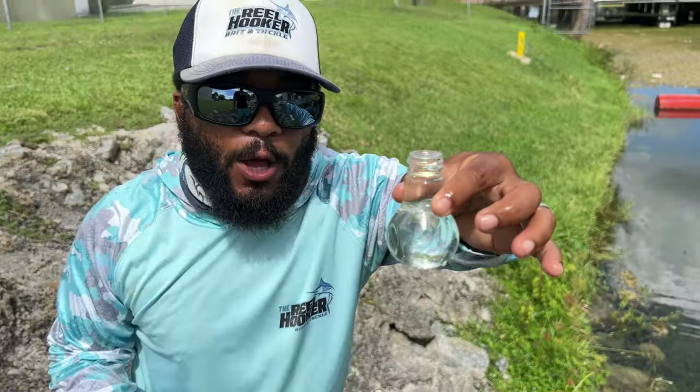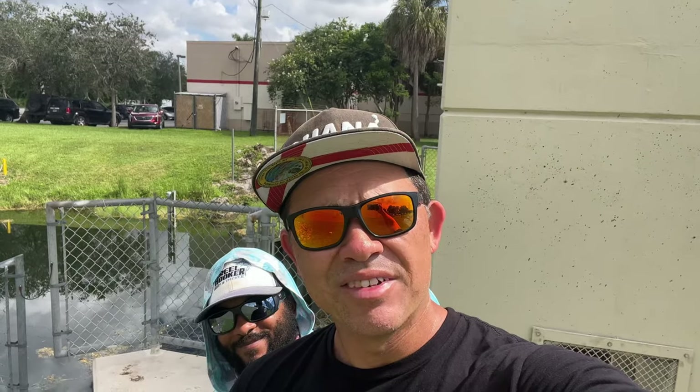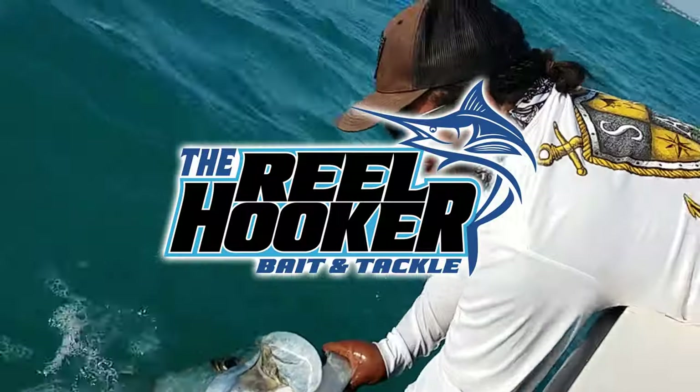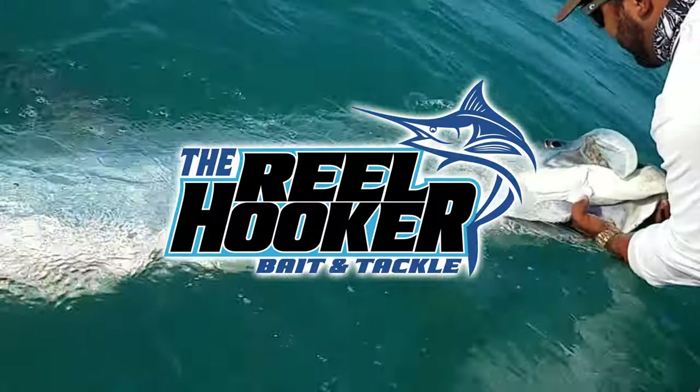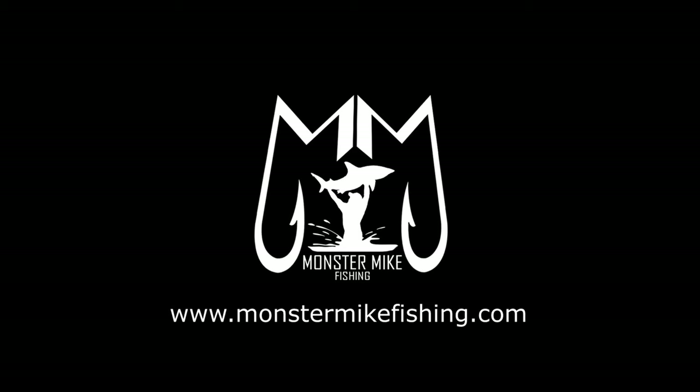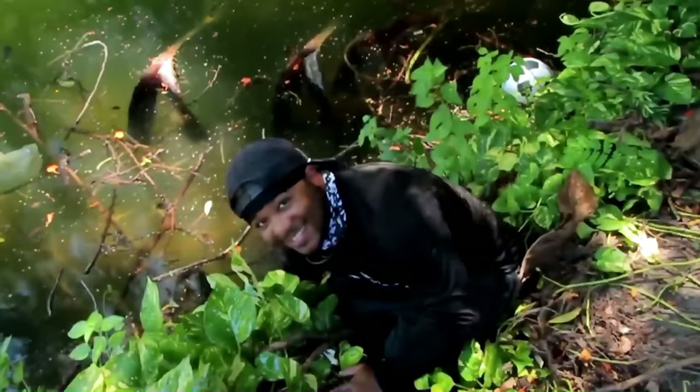So we have water in the light bulb. Hey Brian, what should we do today? I have an idea. Let's make an aquarium out of a light bulb. That's a bright idea. Monster Mike Fishing is brought to you by the Real Hooker Bait and Tackle. Hey guys, this is Monster Mike and you're watching Monster Mike Fishing.